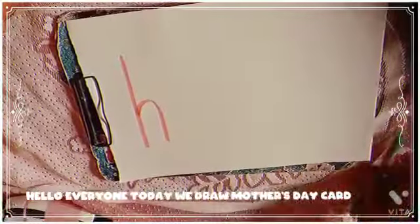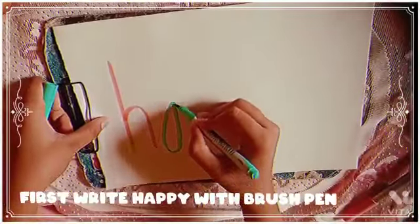Hello everyone, today we draw a Mother's Day card. First, write 'happy' with a brush pen.